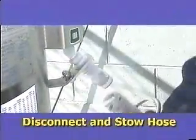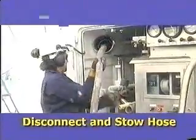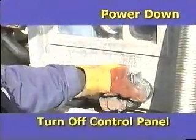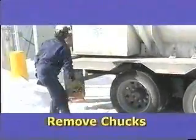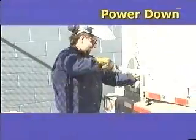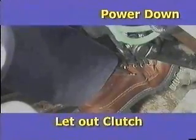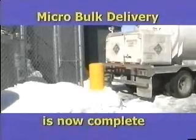Disconnect and stow the hose. Turn off the power to the control panel. Remove and stow the wheel chocks and close the Orca cabinet. To power down the controls inside the cab, press in the clutch and the auto speed releases. Disengage the PTO. Let the clutch out and pull out the PP5 valve to release the brakes. Your micro bulk delivery is now complete.